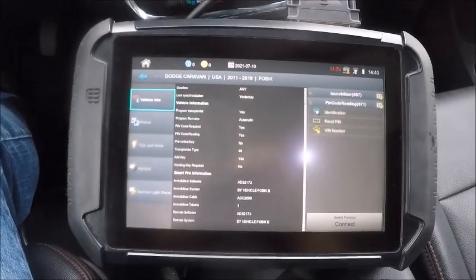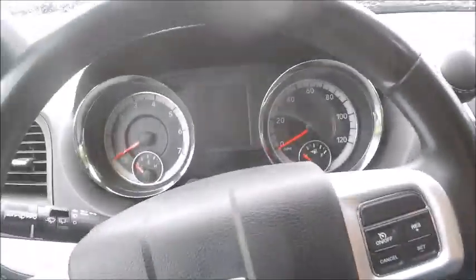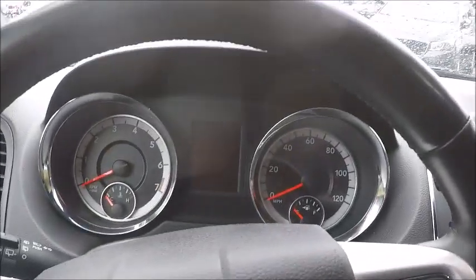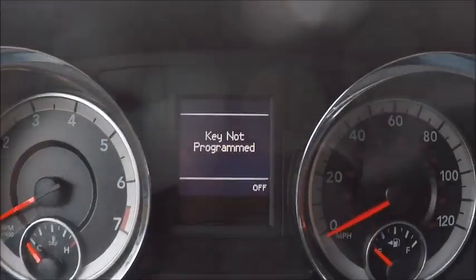All right, here we are in a 2019 Dodge Caravan. I got the hazards going. I'm using a Chrysler key — doesn't matter, it's relevant. Go ahead and turn it on. Key not programmed.